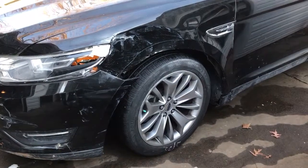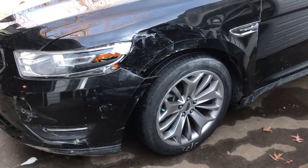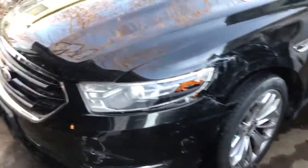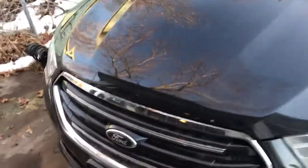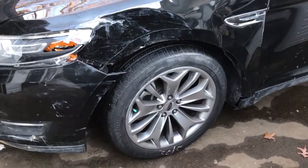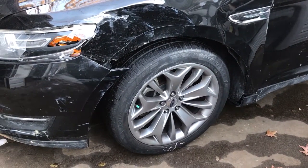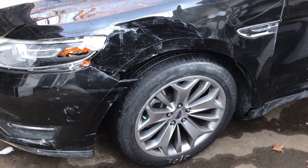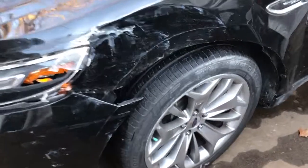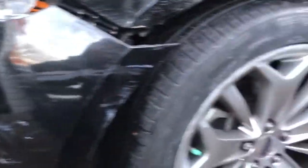So right here we have a 2015 Ford Taurus with 58,000 miles. I picked this up from an auction. Just to show you the damages — it was hit on the front, this is going to be one of my rebuild projects. Once we fix it up we're going to sell it. It was hit on the front driver's side and passenger side.